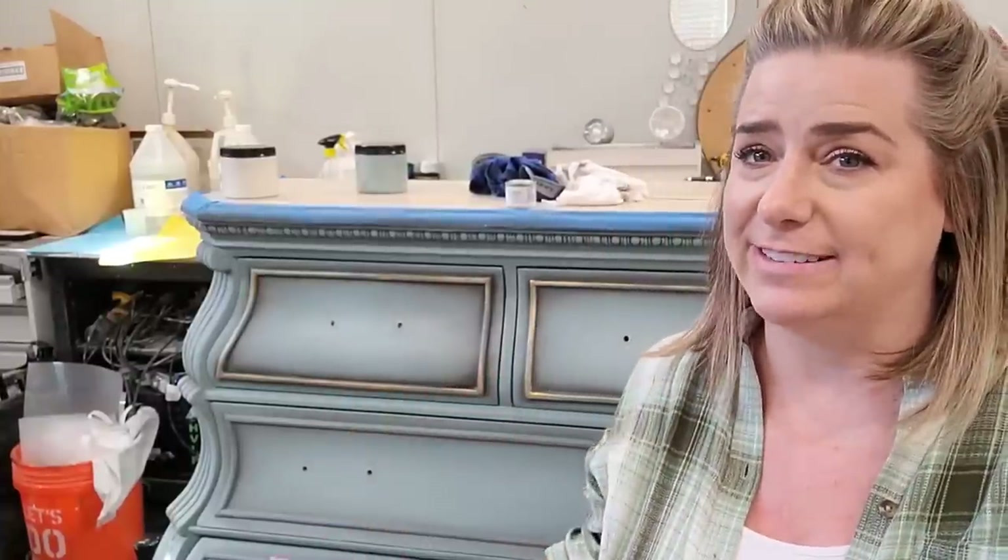My name is Brandi, I am the owner and artist behind Brush by Brandi. This week we're going to be working on this beautiful curvy chest behind me. I'm going to show you some of my failures along the way, so not everything you see in this video is going to be what we actually ended up with on the piece. I still think it's important to see the process that we go through.